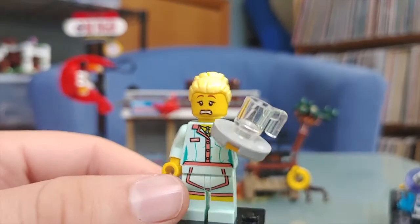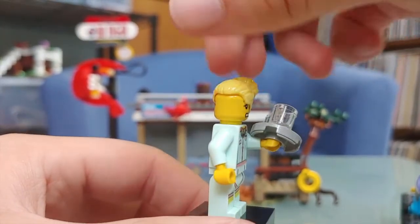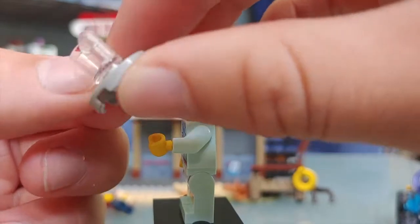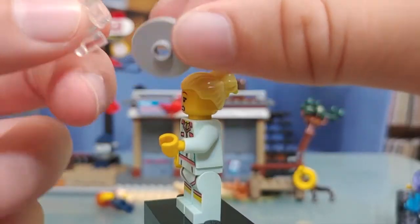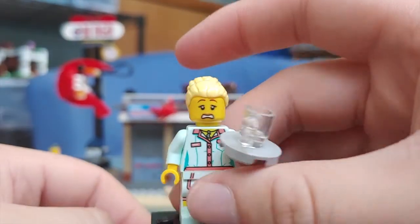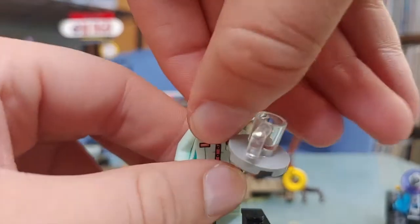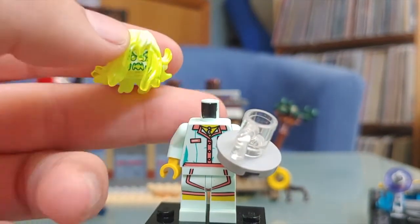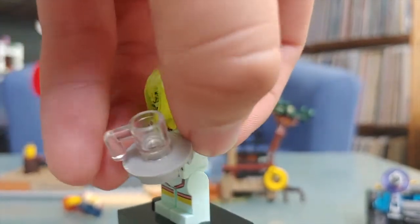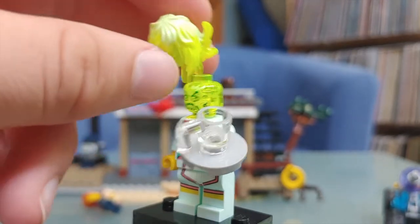Next up is the waitress, and she looks really good. She has a very shocked expression and actually has two faces — one that is calm as well. She has nice printing on the torso and legs, nothing too interesting on the back. Her accessory is a plate — a two-by-two modified plate — with a mug that plugs into the anti-stud in the middle. She's the second figure with the Hidden Side ghoulified feature. You take off the head, swap in the hidden side head, and she looks very creepy. I really like the new transparent hair piece mold.